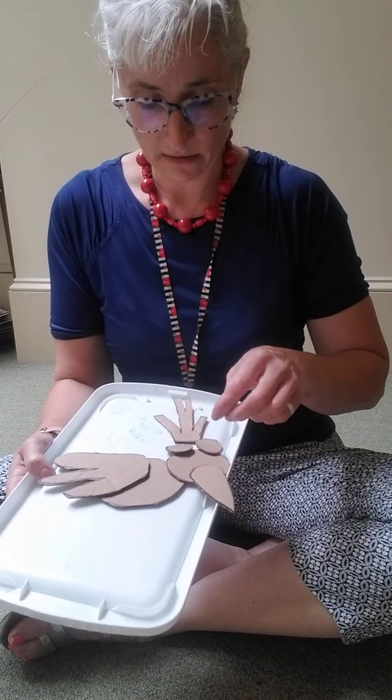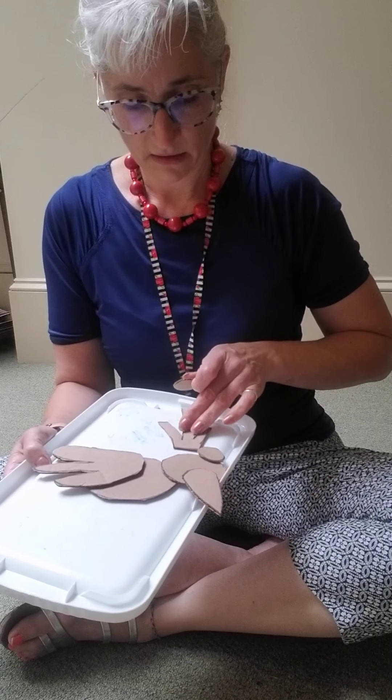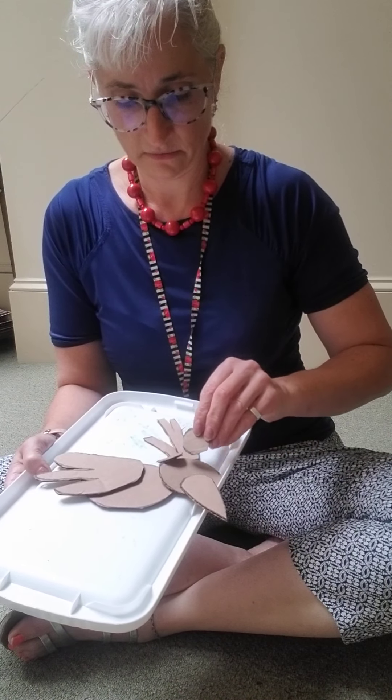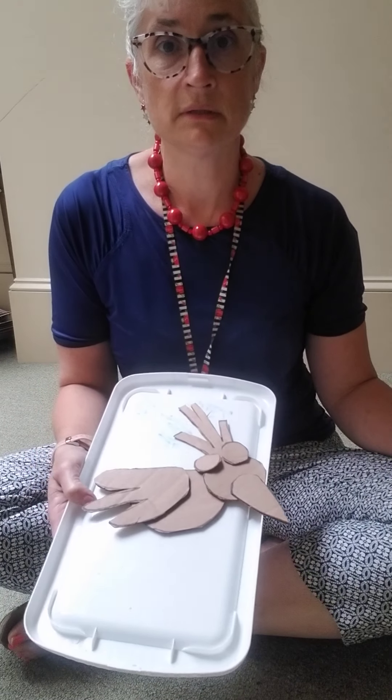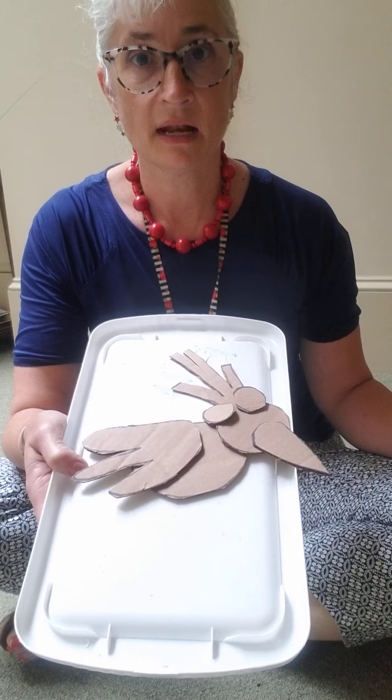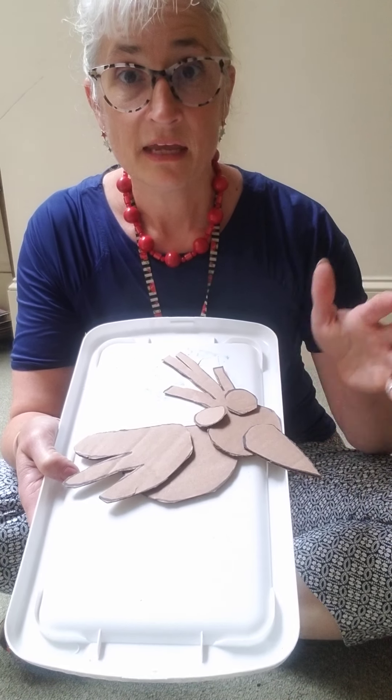So here's the body, here's the head, here's my beak, here's my wing, here's some crazy eyeballs, and here is a hair tuft like that. And then I'm going to build my bird.